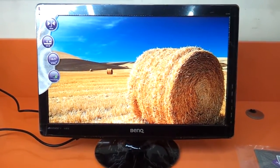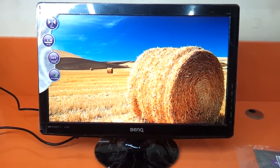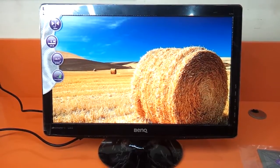Hi friends, today we are reviewing the BenQ GL930 18.5 inches HD LED monitor. It's a beautiful monitor recently launched by BenQ India. We just got our hands on this particular monitor, so I thought we should review it.